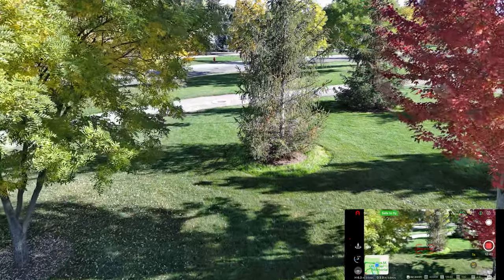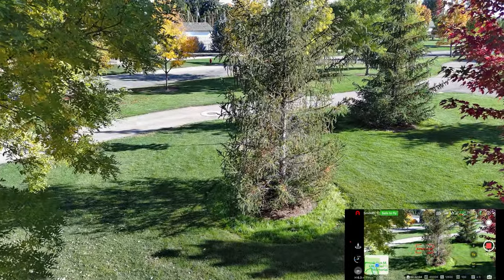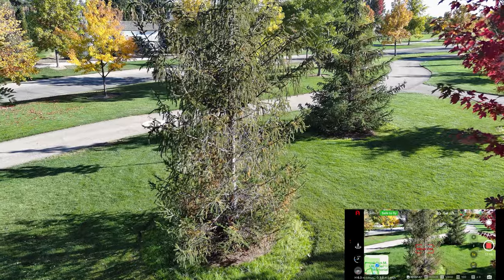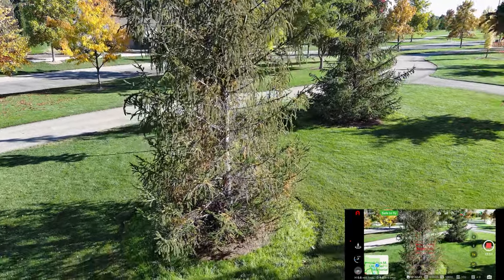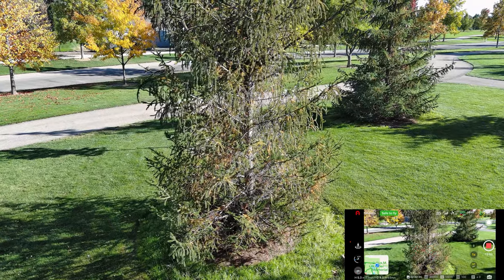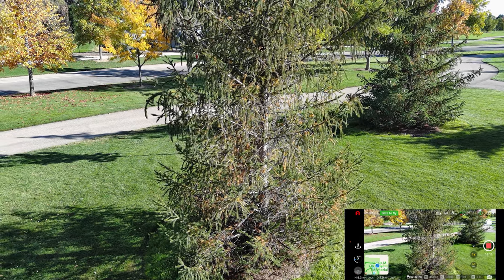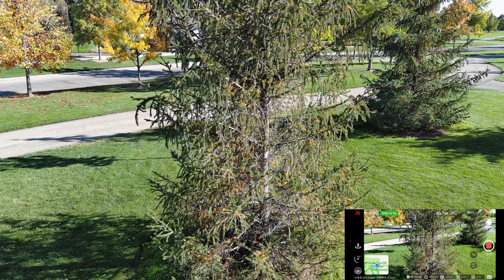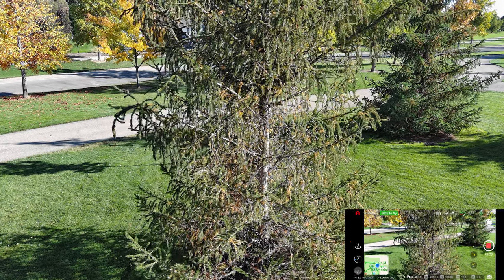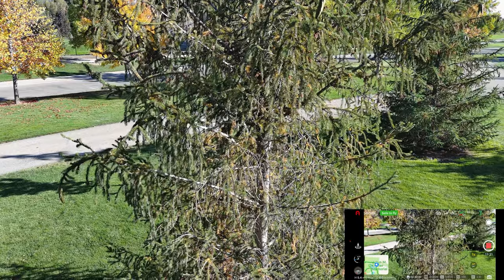I'm bringing it right over the top of me. It helps to have eyes on the drone. We're heading right toward that evergreen tree. I wonder what the obstacle avoidance would do if I head towards it. I'm not getting any warnings at all — doesn't look like it's going to fly around. I'm nervous, folks — looking at the drone and of course it's hard to tell distance. Not getting any obstacle avoidance warnings at all. Okay, that's about as close as I'm going to get.